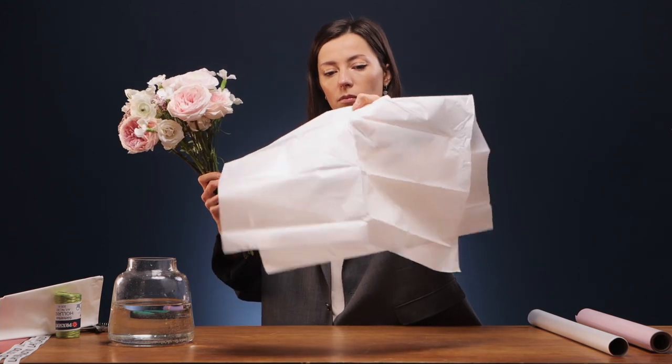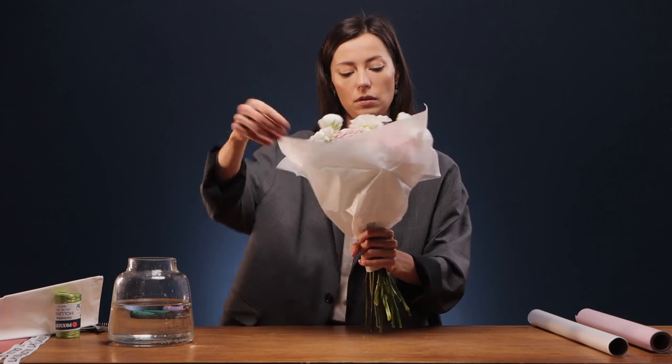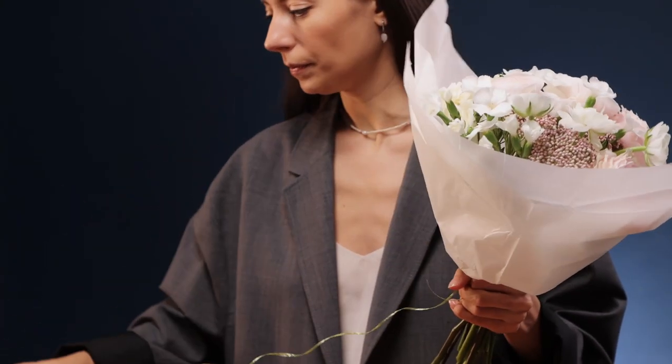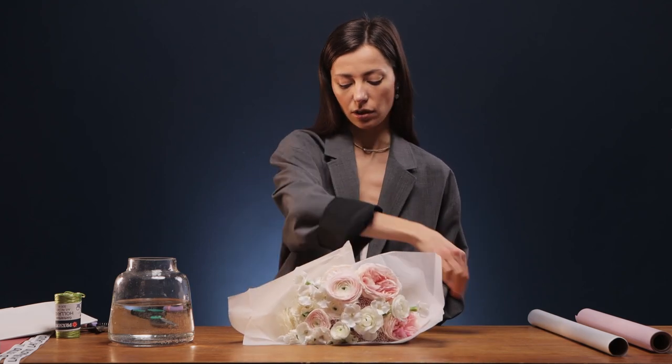Fold it this way into triangles and cover the bouquet, moving it in a circle. One layer is enough. Place it a little higher than the bouquet because at the end we will bend it down. Be sure to tie every new layer carefully with tape so your paper will not fly away. The place where you first tie the bouquet is the same place all your next ties have to go.